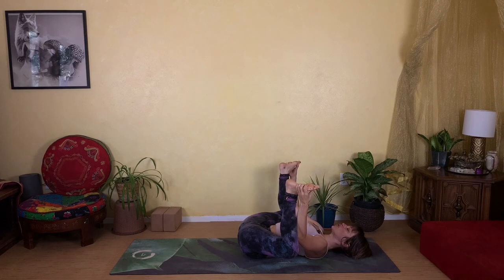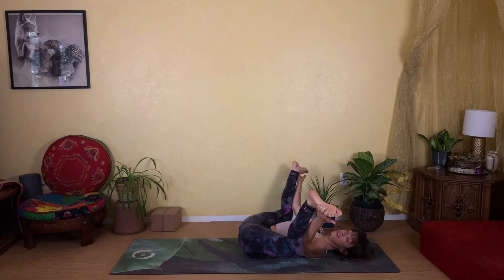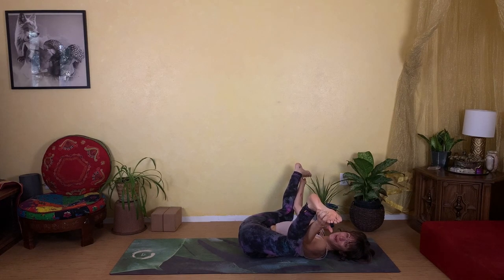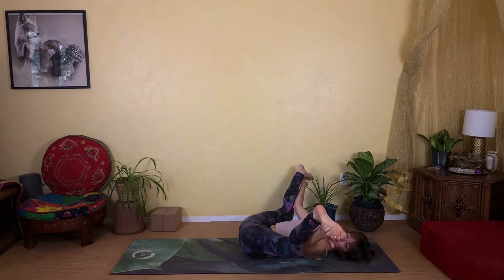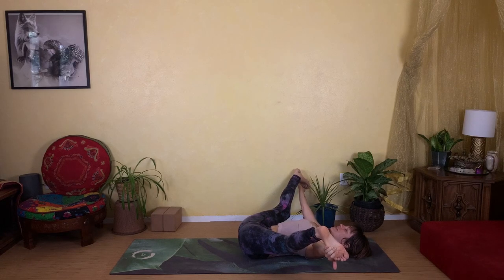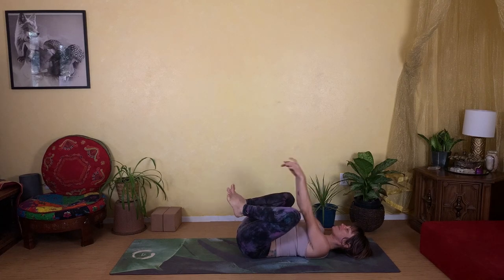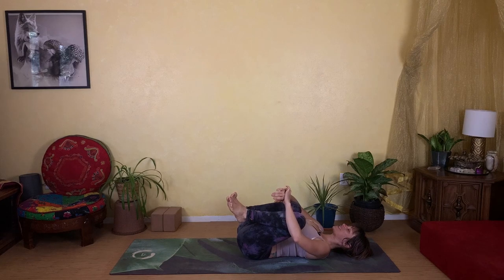Start to open your heels even wider apart and see how that changes the experience. It's okay if your legs don't straighten — they don't have to. Just start kicking the heels wider and wider and see how it feels. Slowly begin to return to center, hugging the knees back in — you can rock yourself side to side.